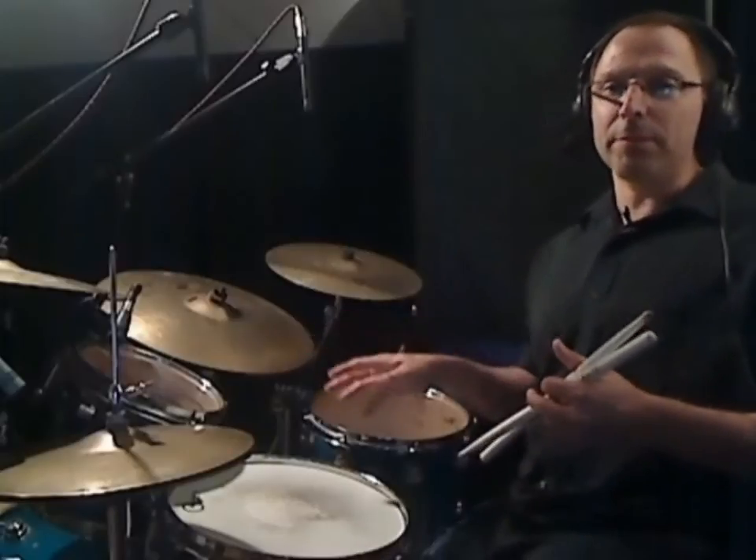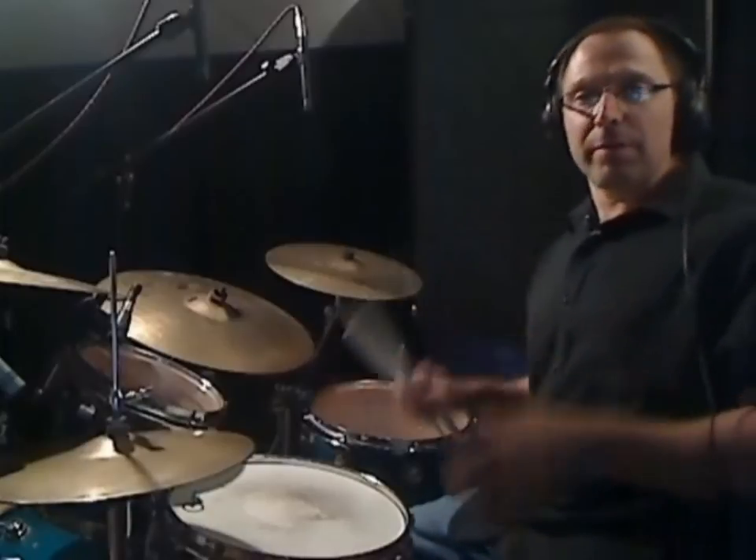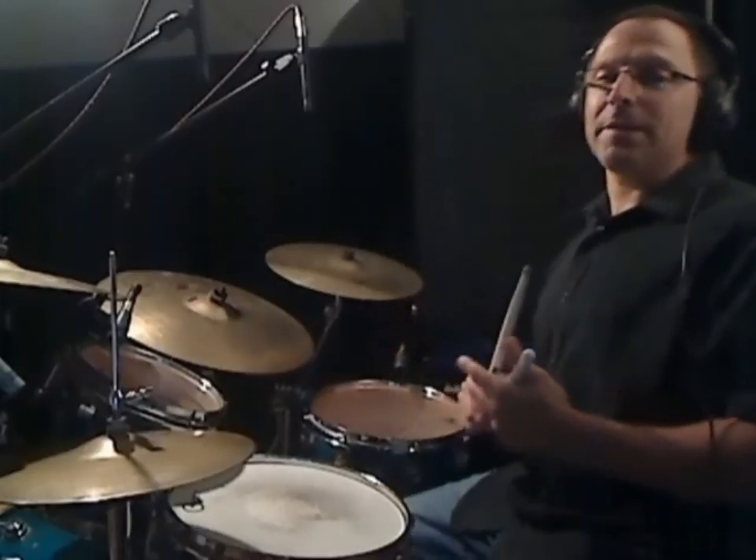I thought what we could do is — because, like I've said before, these rhythms are kind of like putting a puzzle together when you apply them to the drum set — I would play the feet part first, then add the right hand, and then the left hand. So we'll do it from the ground up. We'll play the feet first, then the right hand, and then we'll add the left hand, which will complete the pattern. Okay, let's get started.